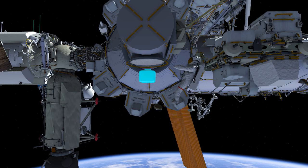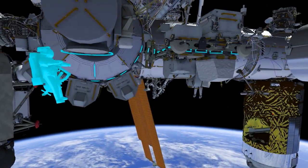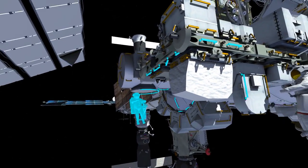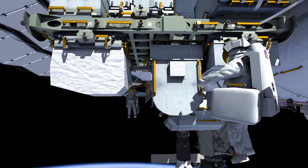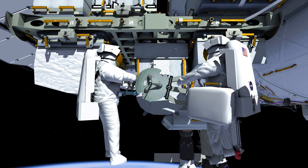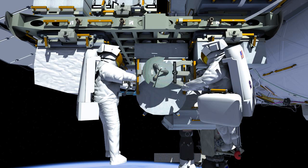The crew begins the EVA by egressing the airlock and handing out the tool bags. They then hand out the new adjustable grapple bar, or AGB. They will translate the AGB onto the external storage platform two, where they will install it on the FHRC. The new grapple bar will serve as a spare and as an upgrade for future use.